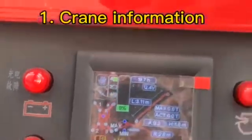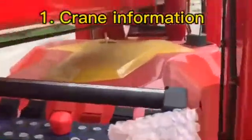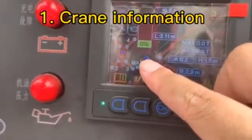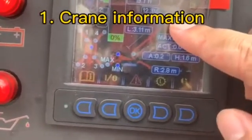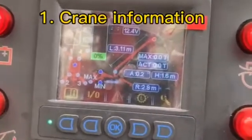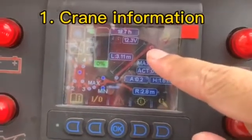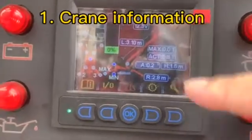When we finish the job, we will make the big boom down to touch the sensor. Then this bubble on the screen will become blue. And this is the over hoist indicator — if the hook goes up and touches the boom, this bubble will become active, and there will be an emergency stop.